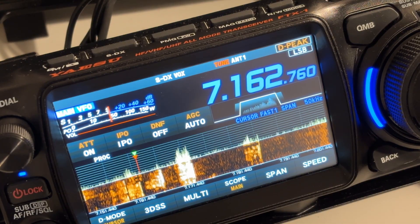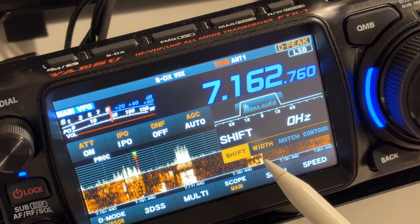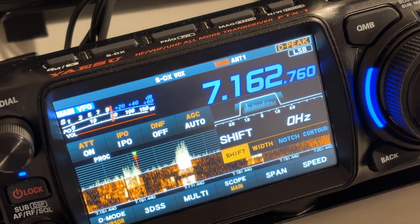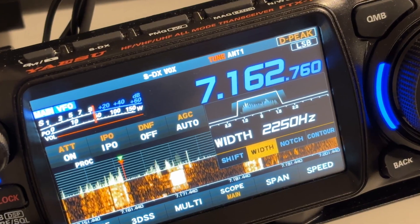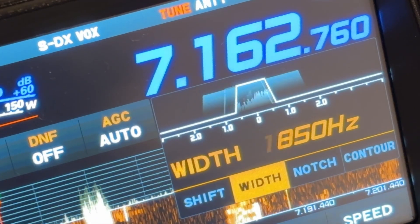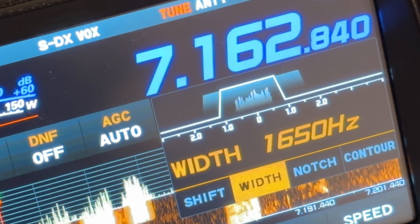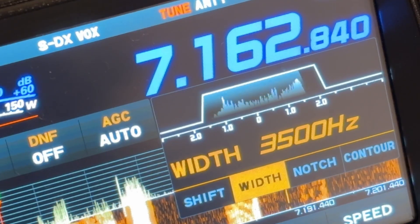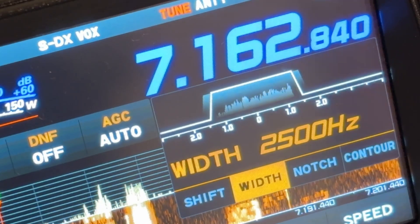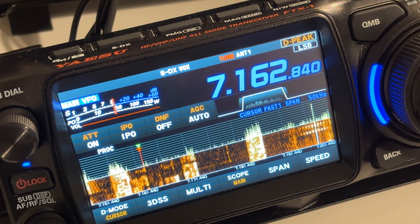A typical bandwidth for SSB is 2.8 kHz — that's a popular bandpass — but you can actually reduce it to about 2.6, 2.5, or even 2.4 kHz. If you reduce it you actually improve the signal-to-noise ratio: the ratio between the signal you're trying to listen to and all the other noise coming through.